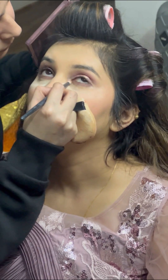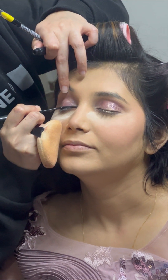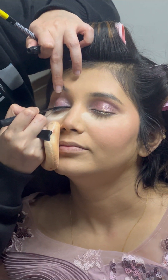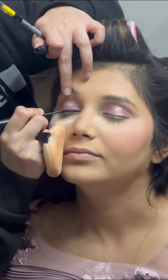After baking with Laura Mercier powder, I moved on to the eyes using the Huda Beauty Naughty Nude palette — it's a really good palette. I used a brown pinkish shade and blended it with a small smudging brush.